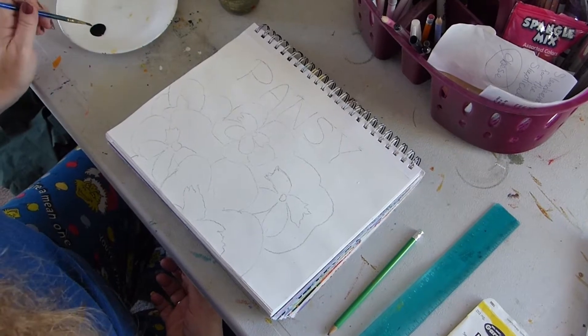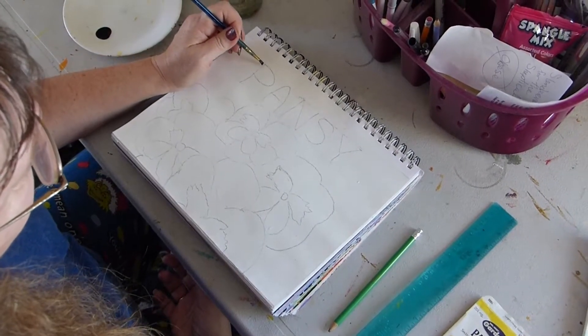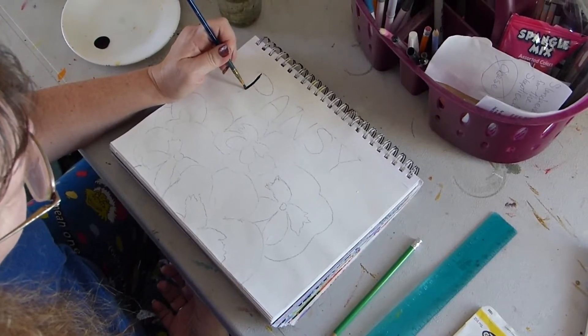Hi, welcome to the Creative Hand Art Journal. My name is Jill Langdon and today we're going to be working on pansies.